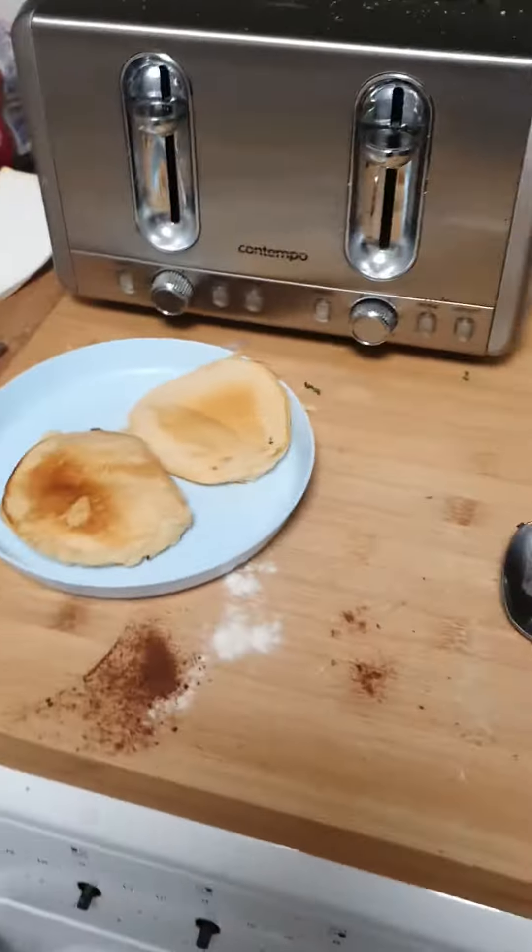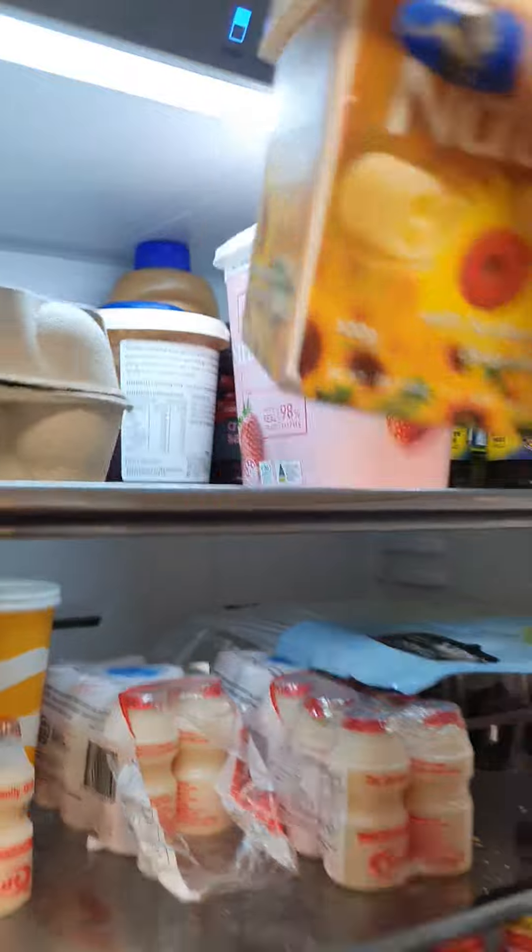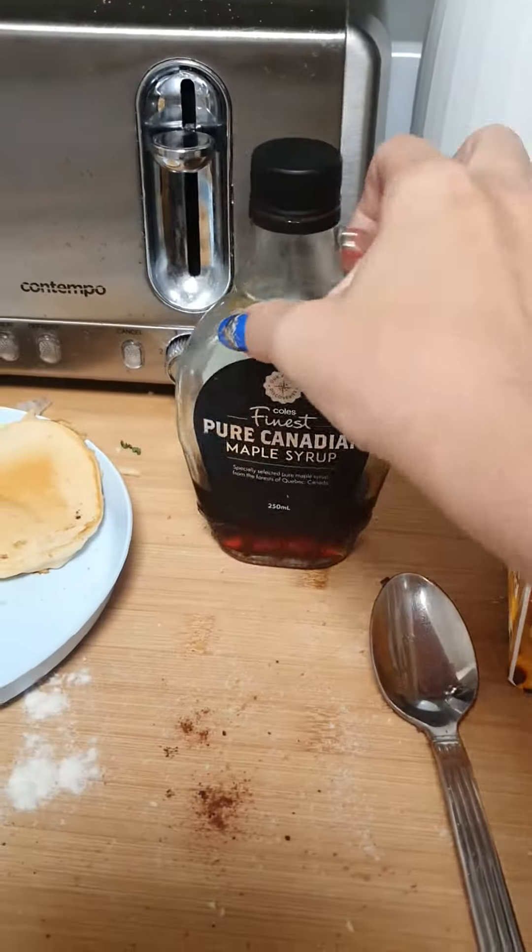Emma is gonna have Nuttalex and maple syrup. There we go.